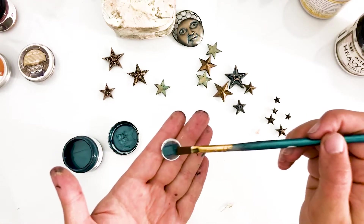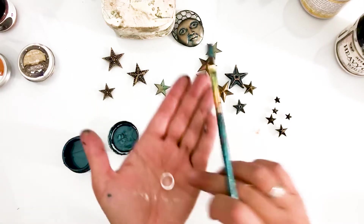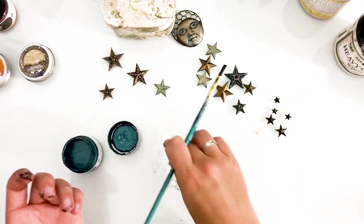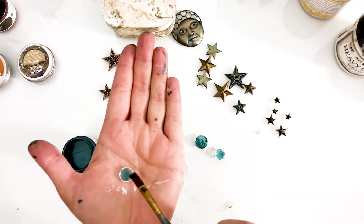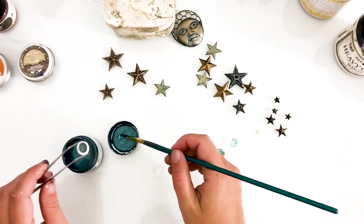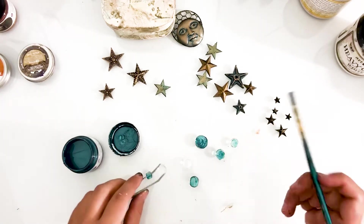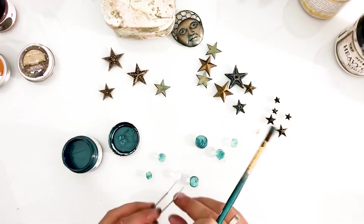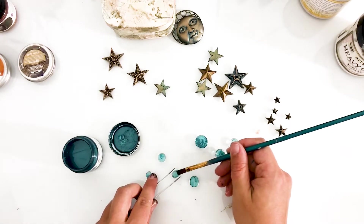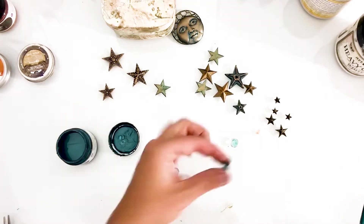You might have seen me using this technique before — adding paint to the bottom of a glass pebble. It's so simple but creates such a gorgeous effect. And because I'm using paint, I can make these pebbles match with whatever project I create.